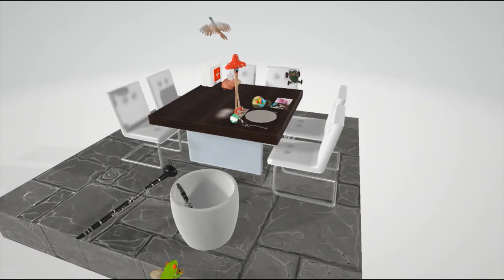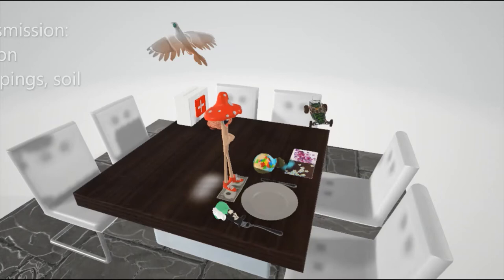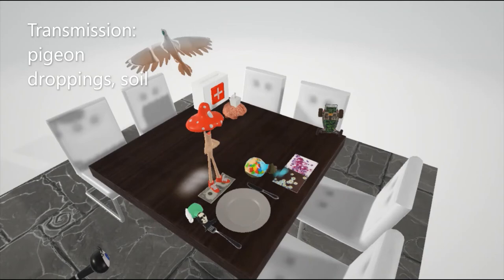Flying over this scene, we find this pigeon over here. And this pigeon actually dropped some droppings over here, to help us remember that transmission of Cryptococcus neoformans is through pigeon droppings. And this pigeon is covered in soil to help us remember that it's also found in the soil.